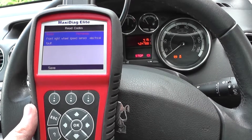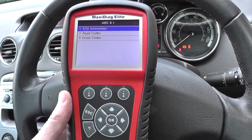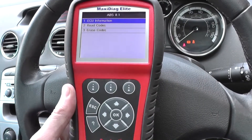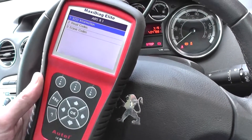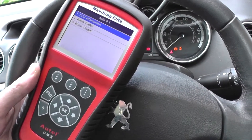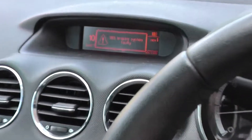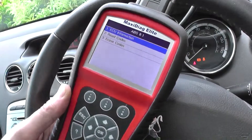We're back in the vehicle now. We've changed out the ABS sensor — took us about 45 minutes. We've still got the ABS light showing on the dashboard and we're still getting the faults, so what we need to do is read the codes and then erase them to get rid of the ABS warning light.